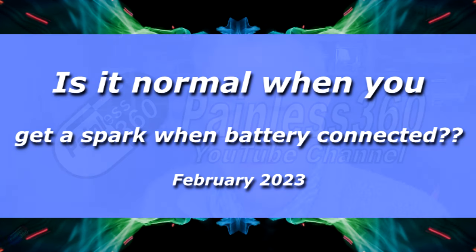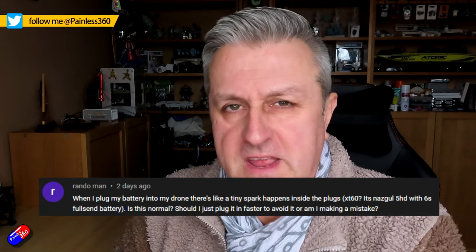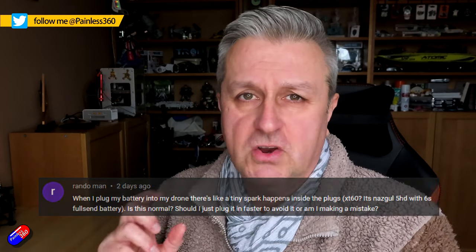Hello, and welcome to this quick tip. This quick tip came from a great question from Random Mac. He was asking, is it normal for there to be sparks when you plug a battery into a model? It's such a great question, I thought I'd answer that.